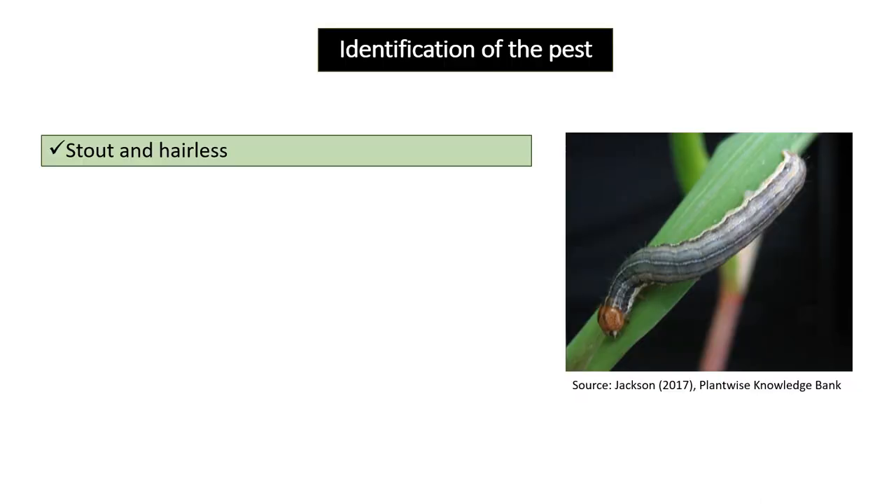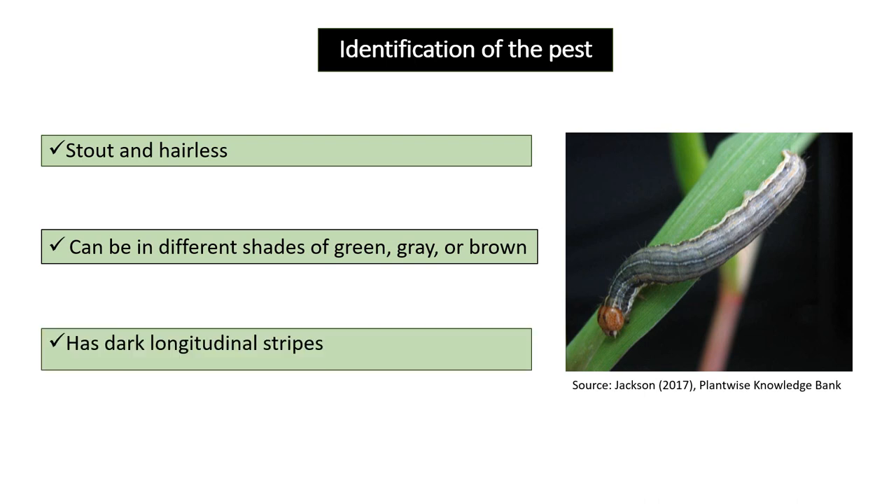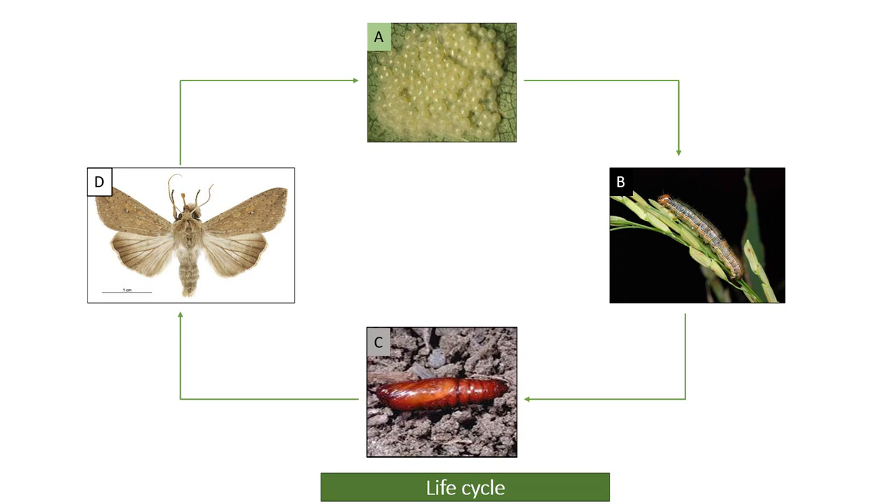Identification of the pest: it is stout and hairless, can be in different shades of green, grey, or brown, and has dark longitudinal stripes. The life cycle of Army Worm has four stages: egg, larvae, pupa, and moth.